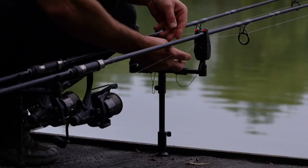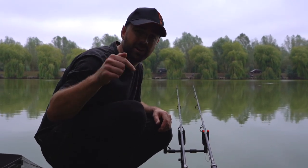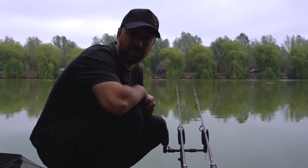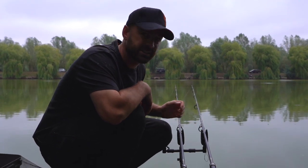There we go, both rods are out there. Pause the video now and put in a comment which method you think is going to win, and then we're going to get the kettle on and get this experiment underway.